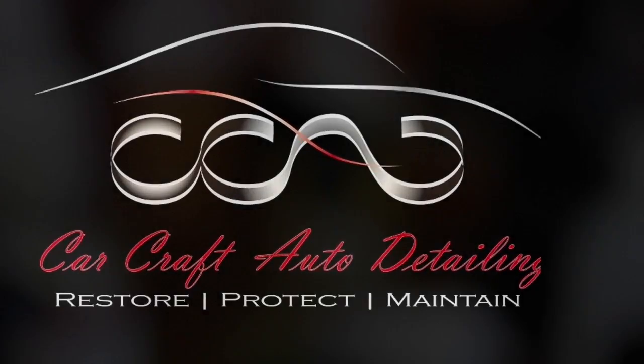Sandro here from Carcraft Auto Detail in Melbourne. Today's video is a look at tyre and rim cleaning products and techniques.